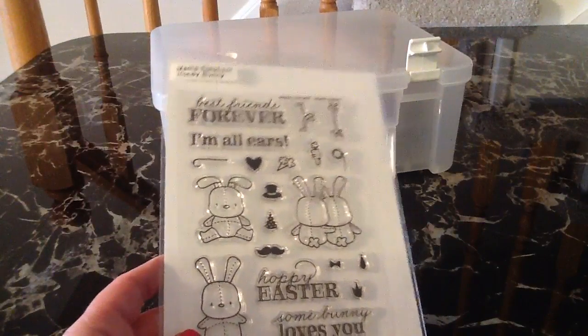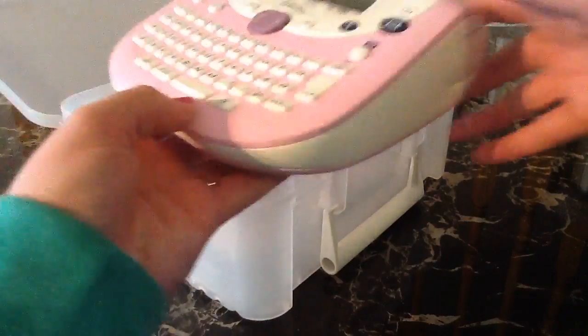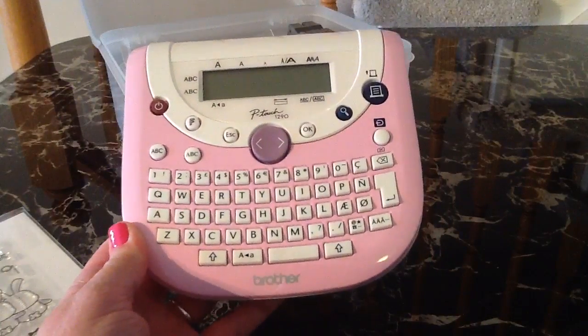So I went in search of a label maker and my husband and I found this pink one, which is so exciting. I absolutely am obsessed with pink, and as soon as I saw this pink one at Staples, I had to grab it.